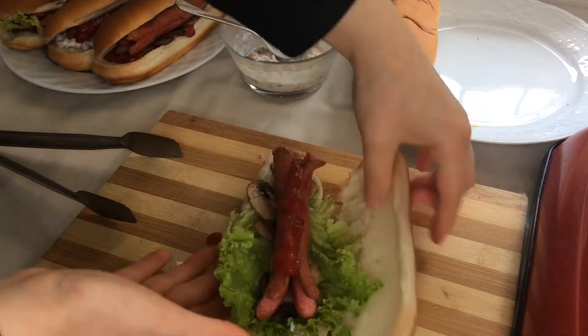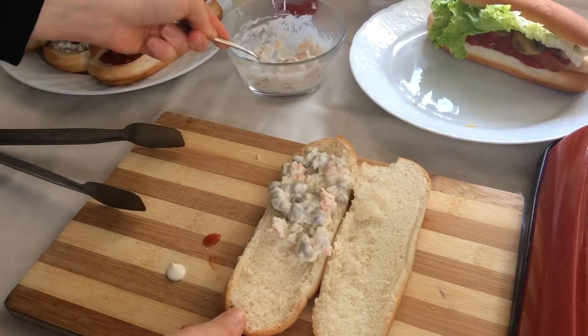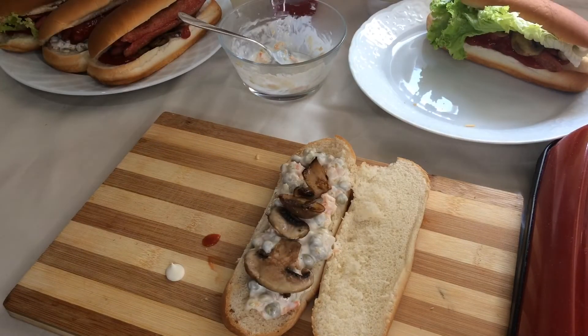The most important thing is to not make a mistake. I have to do this for a long time.